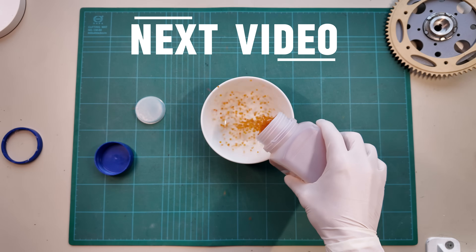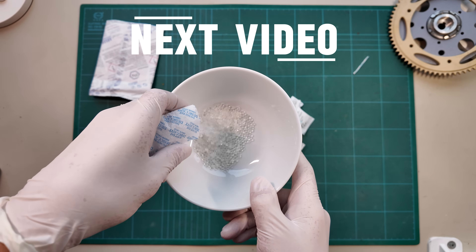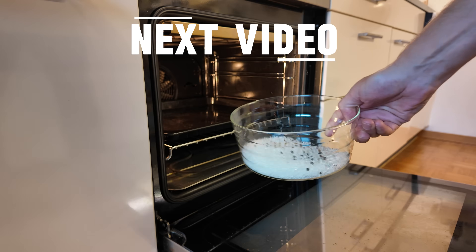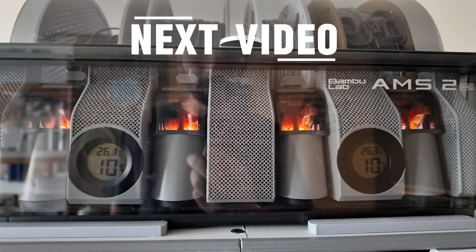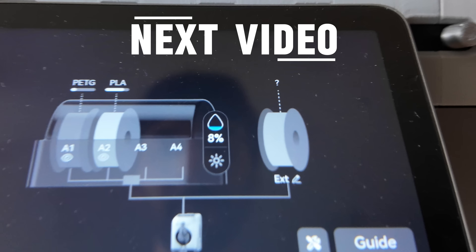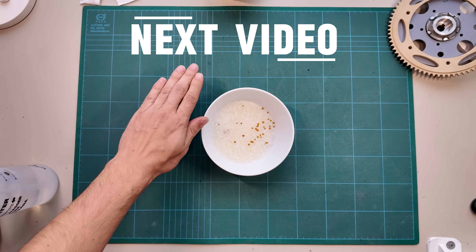Next time we'll have some fun with desiccant — never throw those little packs away. We'll look at which ones you can reuse and how to use them to upgrade the AMS or other multi-material systems. Feel free to subscribe if you don't want to miss that — it really helps my small channel grow. If you liked this video, every thumbs up is much appreciated. Thanks for watching, and we'll see you in the next one.